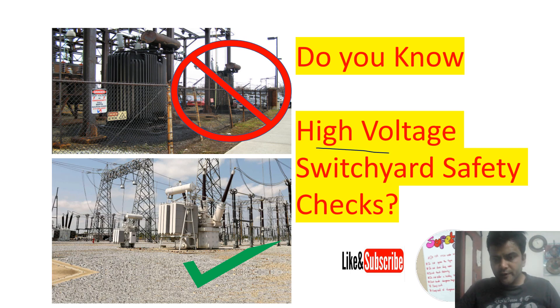This video is on high voltage switch yard safety checks. What is prohibited? What is wrong? What is correct? I will tell you in this video.